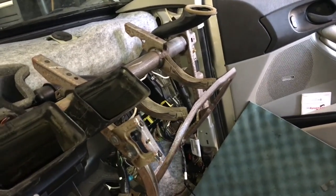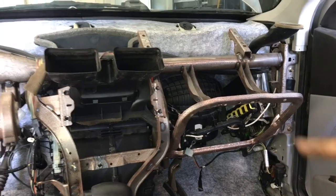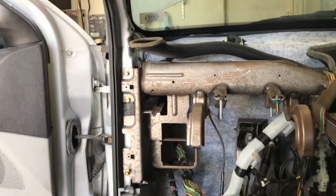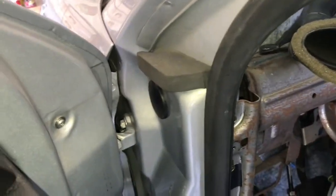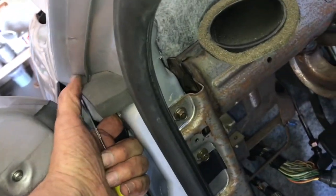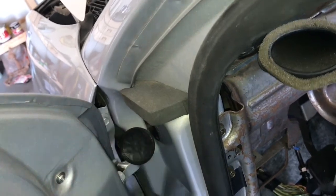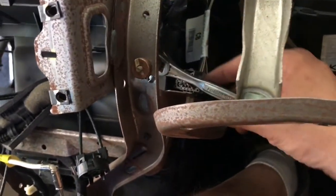Next, remove the metal framing behind the dashboard — the crash bar. There are six 10mm bolts: two on this side, three on the other side, and a fourth that goes in from the side behind the door. It's hidden back there behind a little plastic grommet. Pop that open and stick a 10mm socket in there to remove it. Also note there's a ground onto the frame here — make sure to hook it back up when reinstalling.